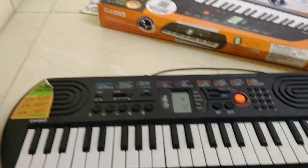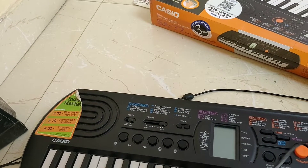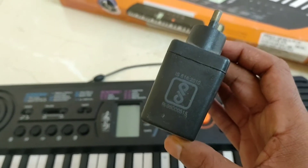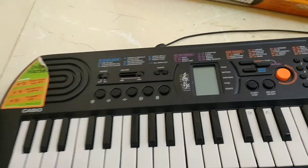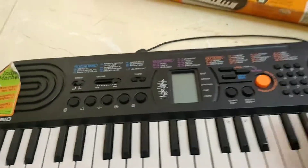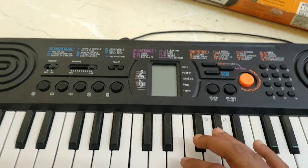The adapter is a 9.5V adapter. This keyboard has a total of 44 white and black keys. It also has 100 tones — you can set up and use all 100 tones.